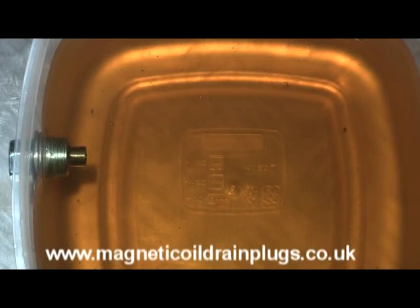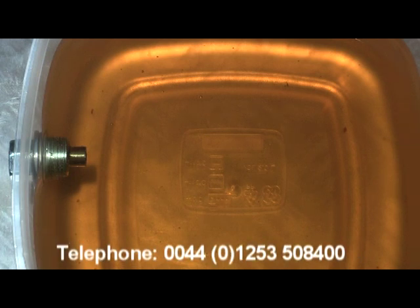This short video has been created to give you an idea of what happens inside your engine when you have one of our magnetic drain plugs installed. I wanted to show you how the magnet attracts any ferrous material from the oil, so I have set up this mock sump in a clear material so you can see what is happening within the oil.